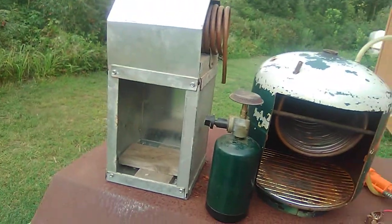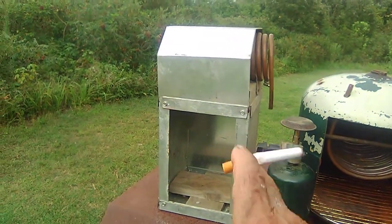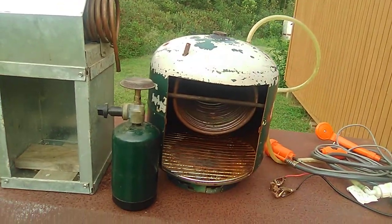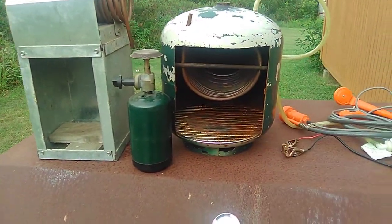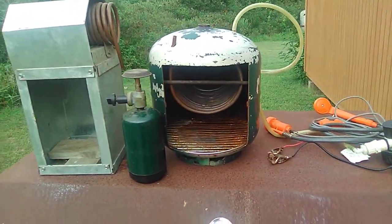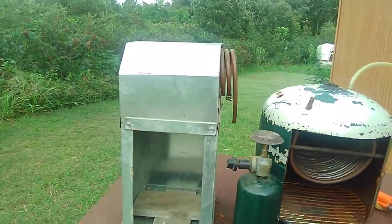It works flawlessly. I've taken a lot of showers with that little unit. This one — I just got a wild hair, I had this bottle, and I said I'm going to see if I can make one out of that, and I did it. I've tested it and it works great too. Both of them work just like they're supposed to.